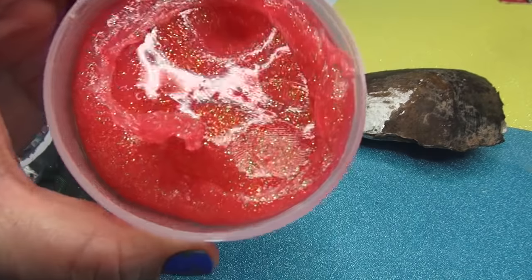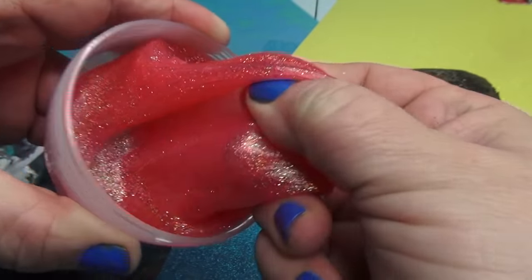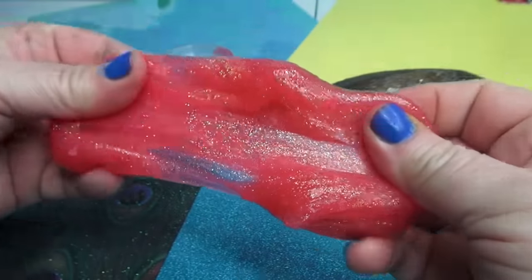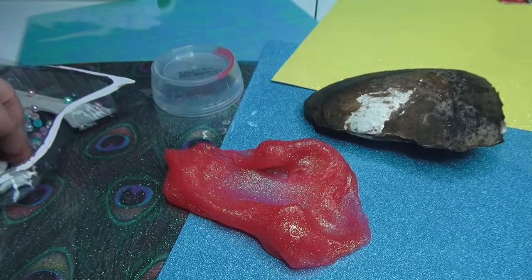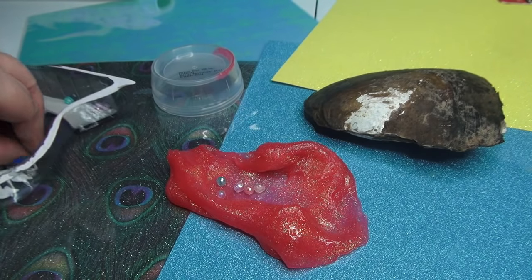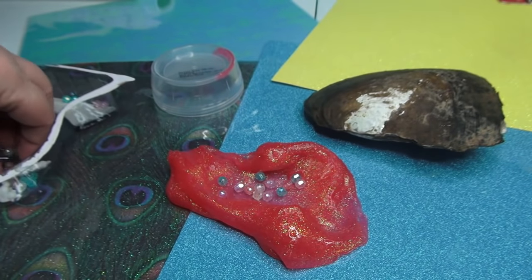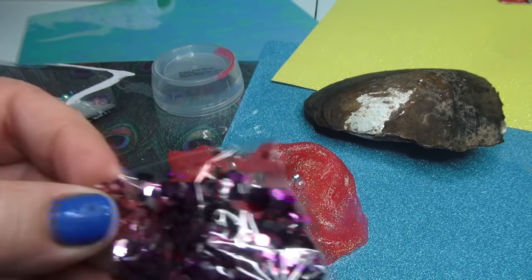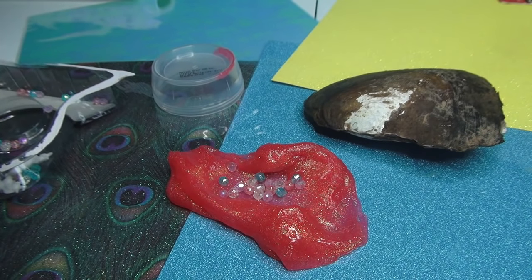Everybody welcome to Fun. This is our slimy glop and it is slimy. It looks like a sicky slimy. Look how pretty it is. And what you can do is we can take these little gem beads right here — those are cool — we put them in there. And then we're going to take 17,000 pieces of glitter that can get all over the place and make a giant mess.